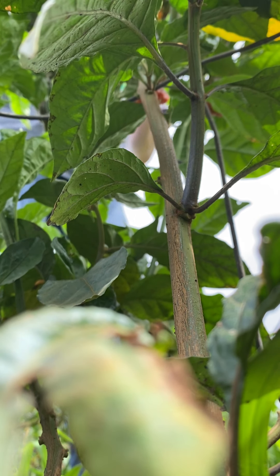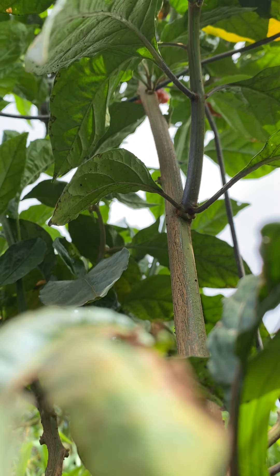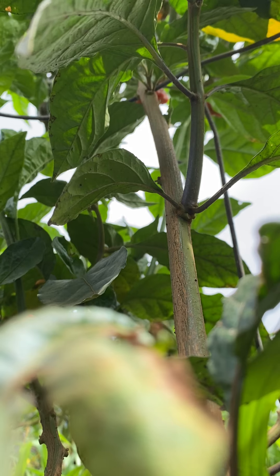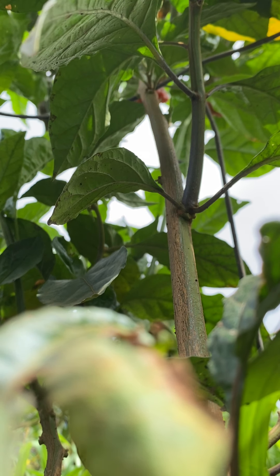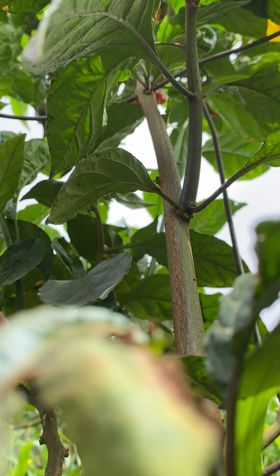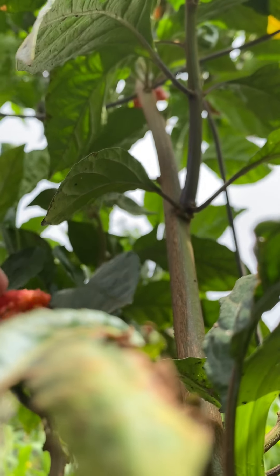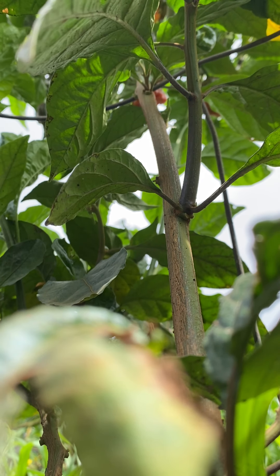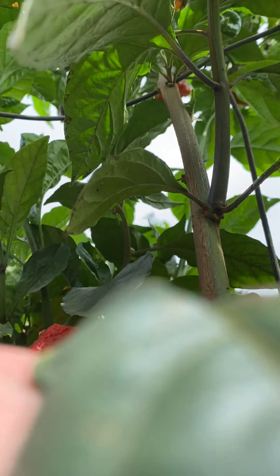I got a lot of tomatoes too which I got to get over to my neighbors because I don't eat them anymore. Man, that guy's a beet red one — like the redder it is, the hotter it is. That's the only way to kind of put it. That guy's not ready yet. Alright, let's do that one there and go over to the next plant.